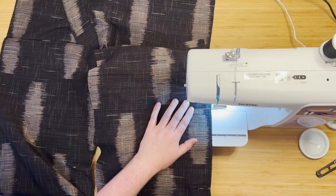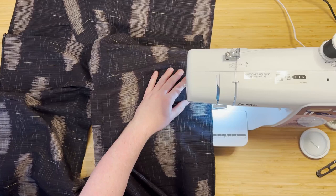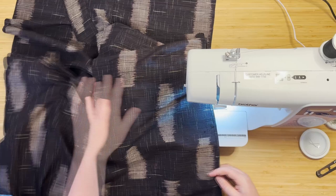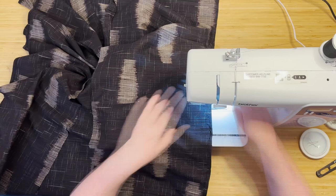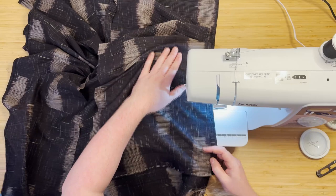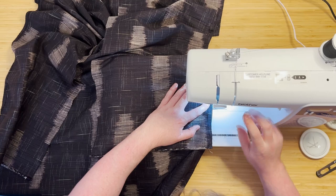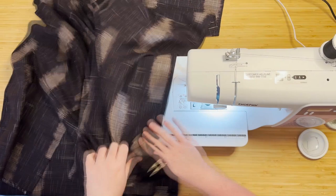There wasn't much filming during the making of the collar because my phone fell off the camera mount, and just after that the needle broke into the fabric — literally into the fabric — and went horizontally into those giant dupion threads. That day was not a happy day. The filming stopped, I just grunted and went on, and then the next day I came back and started doing the sleeves. That's why there's a little skip.